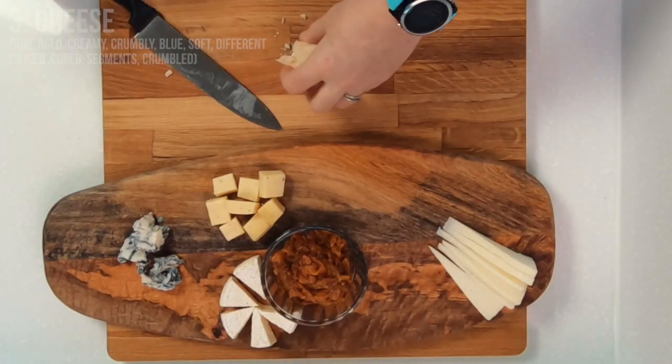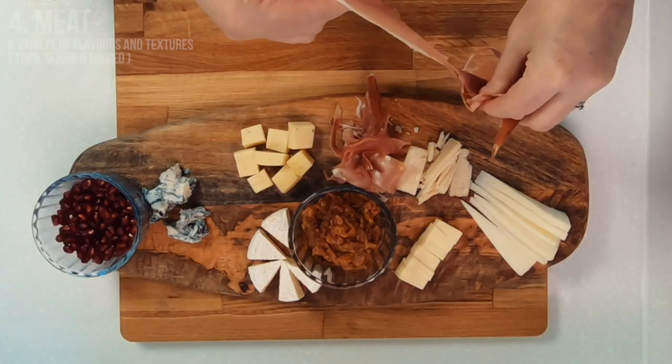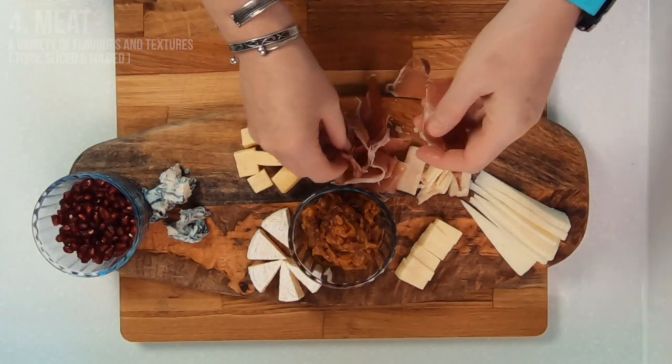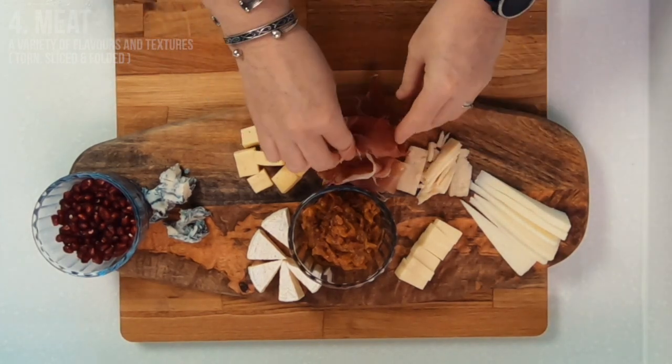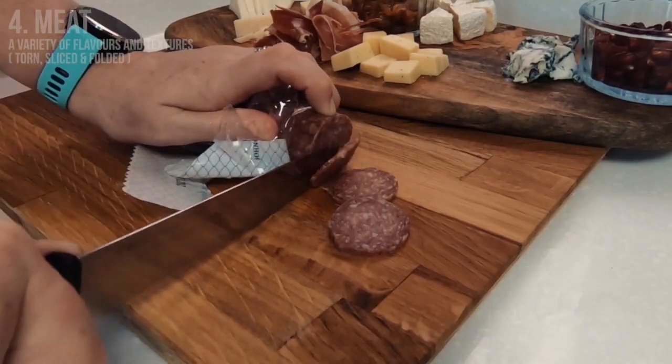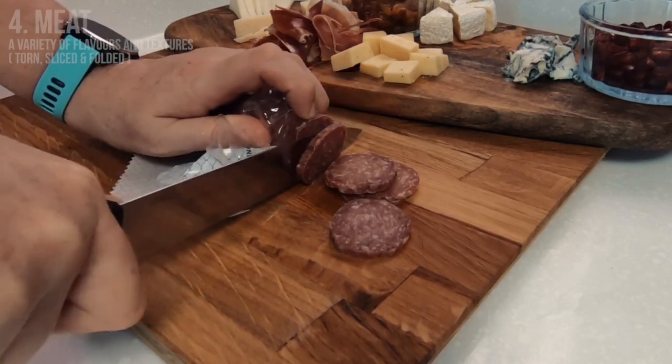If you're using whole blocks of cheese then I recommend not cutting them up completely — just cut a few pieces to get people started. Next for the meats, use the same principle as you did for the cheese, making sure not only to have a variety of flavour but to lay them out in different ways. The prosciutto I will tear up, the pepperoni I'll slice, and my larger salami pieces I will fold up.